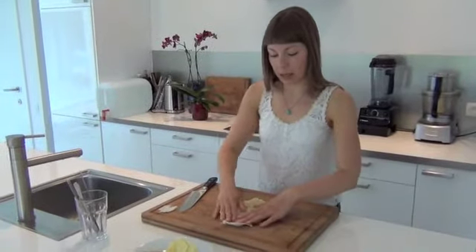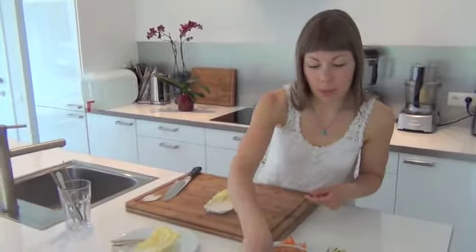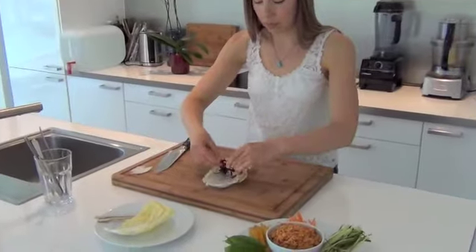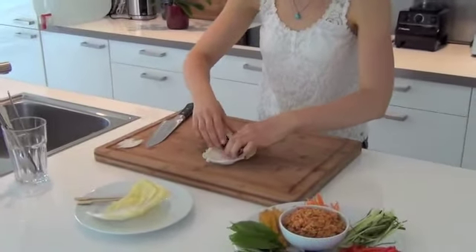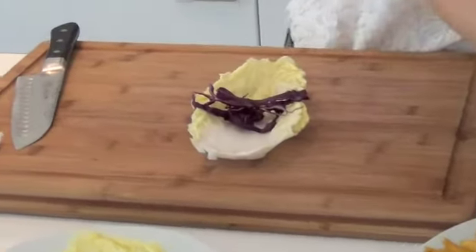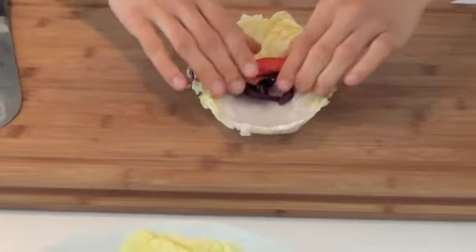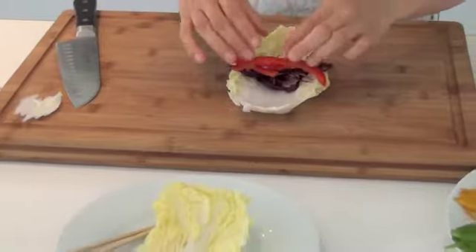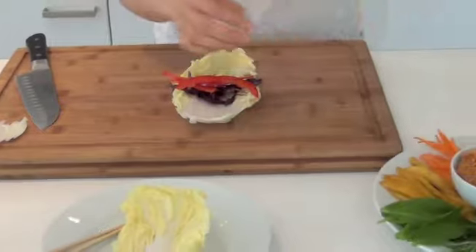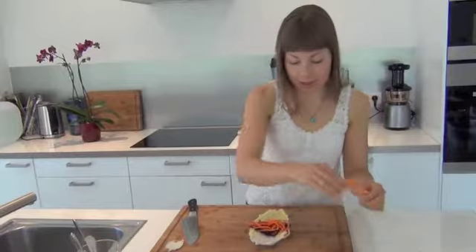I'll use this one because it's slightly bigger. You can just fill your wrap with all these veggies — some purple cabbage, which adds a little spice to the wrap, and some red bell pepper. Now red bell pepper is very high in lycopene, which is important for healthy teeth and healthy bones. Then some carrots — carrots are very important for healthy eyes and they also boost our immune system.